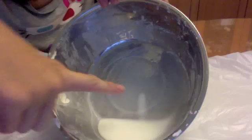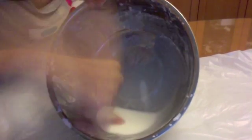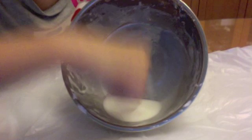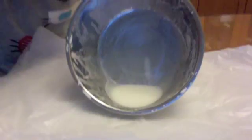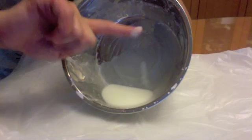You know why? When I do this — see? Slow motion. Even slower motion. Totally solid. But now when I sink my finger in — it's not solid.